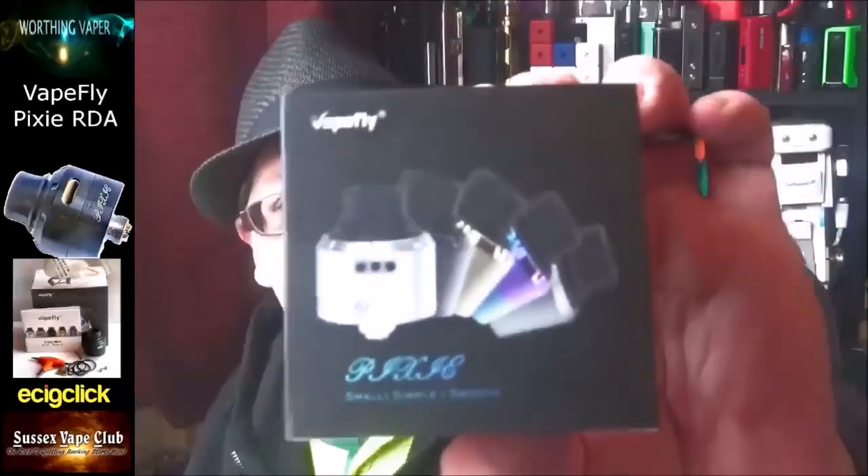Morning all, Kevin Worthing Vapor back for another hardware review. I've got a little RDA for you this morning - I keep going to say RTA for some unknown reason, I don't know, my brain's gone. It's called the Pixie, and it's from Vapefly.